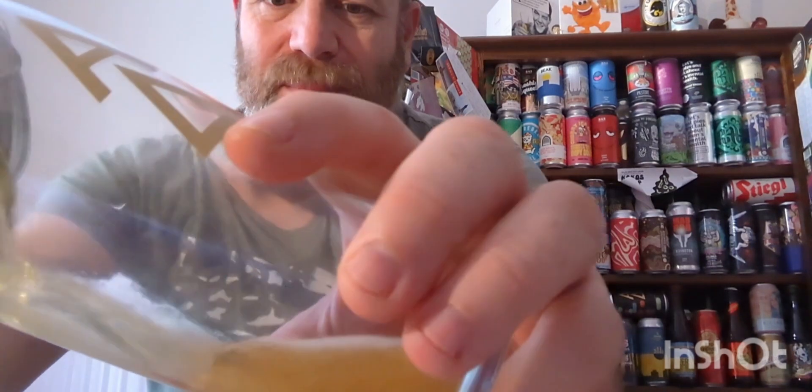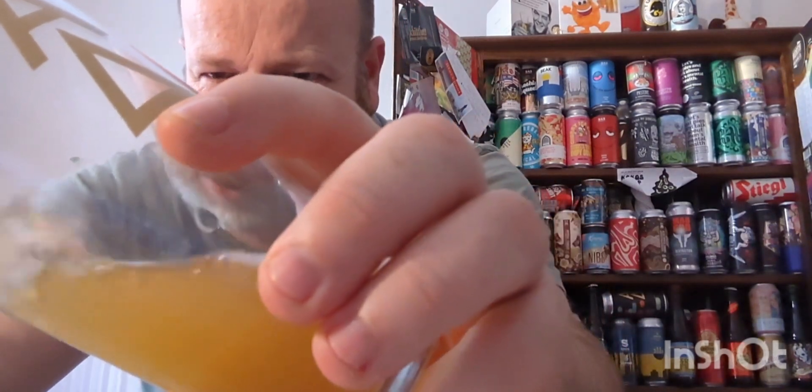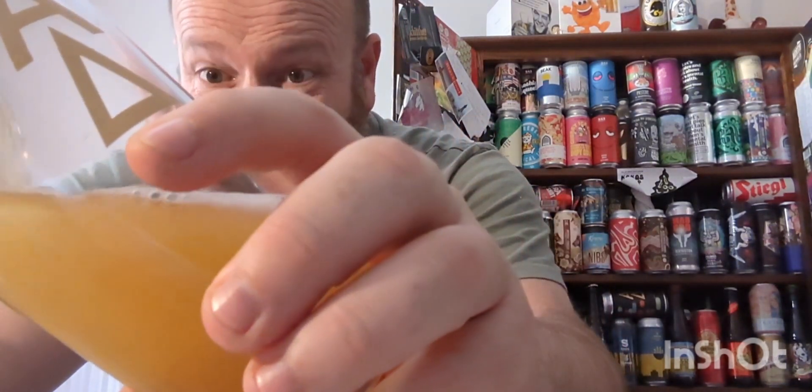Get a whiff of that. Lemon, hint of dank — that's about it. Let's pour it out, as I do. This should be quite hazy, very hazy.